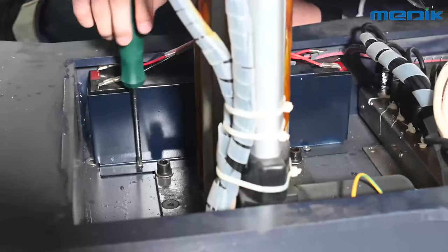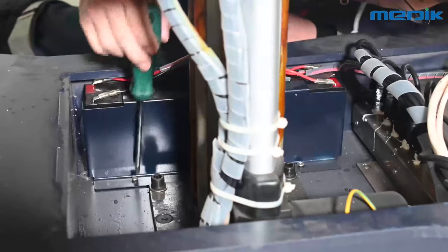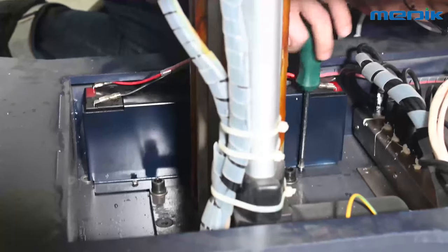Step 2: Here you will find the location of the battery. Then loosen the screw which is used to fix the fence for the battery location. Remove it out, disconnect the cable, and take out the old battery.